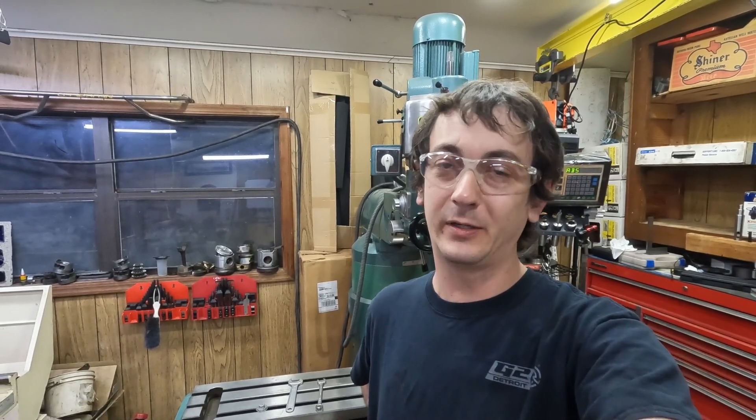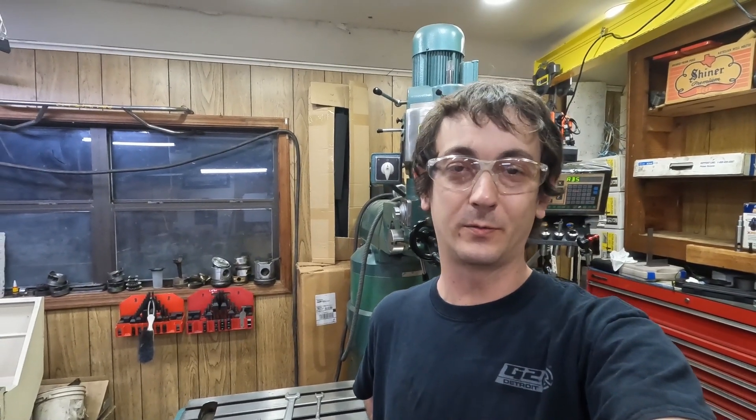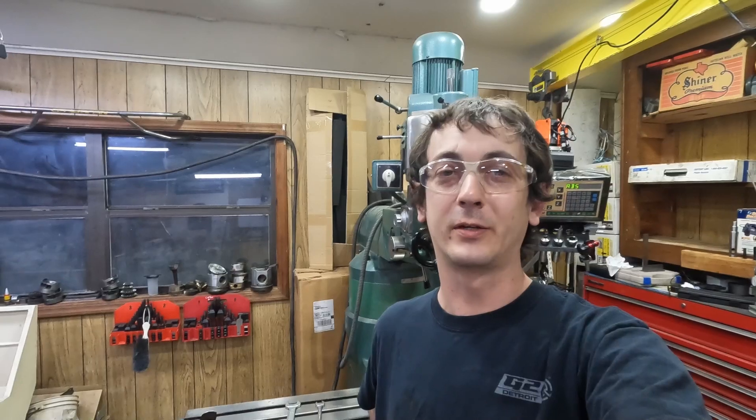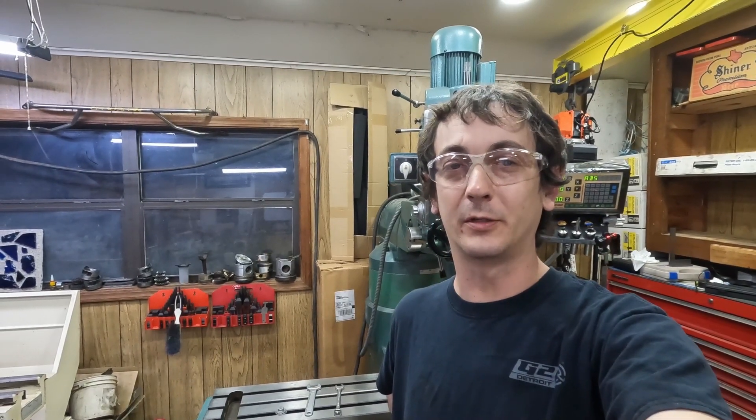I also wanted to show a little support for a guy named Kenzie Fab. He's got another YouTube channel — I've been watching a lot of his videos. He's tearing down Haas machines and fixing problems on them, showing people how to update them, add pendants, add memory, all kinds of things. Tear down the spindles, gearbox issues — just all kinds of teardowns. If you're running a Haas machine or if you just like this kind of stuff and want to see more of the CNC side of things, check out Kenzie Fab.